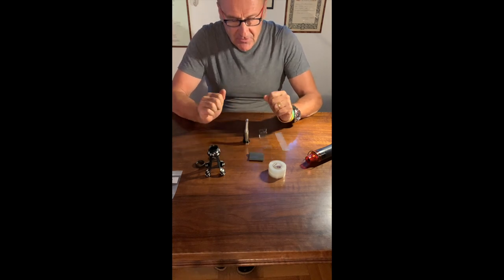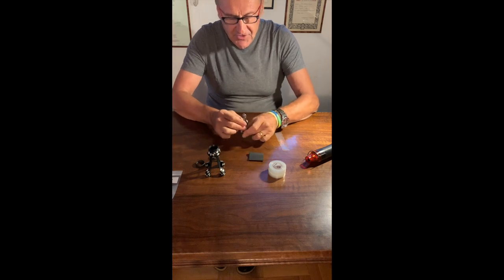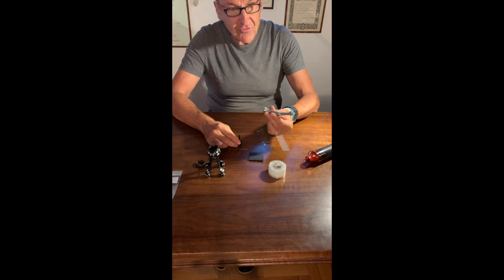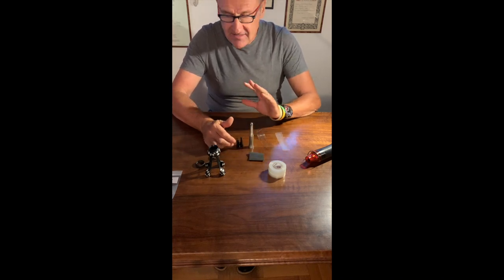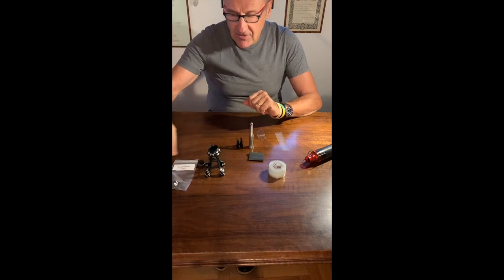Today in this short video I will show you how to fix the new universal adapter to a contrangle. This protocol is exactly the same when using the piezo adapter and also the high-speed adapter.